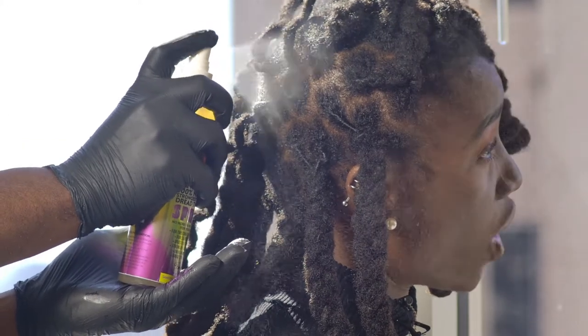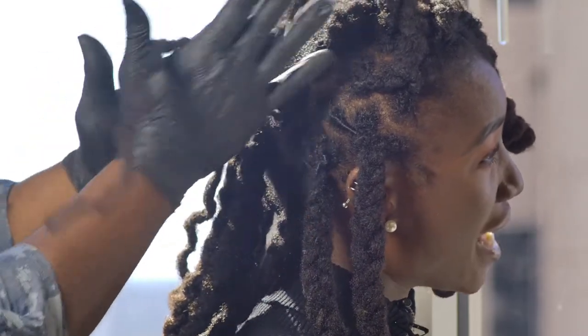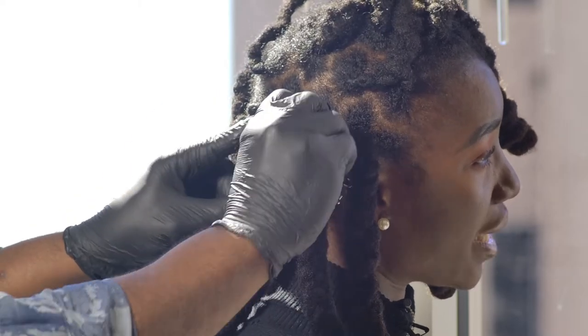Simply spray a generous amount on the root of the locks close to the scalp. Palm roll or use any retwisting method that you choose, and use clips to hold the locks in place.